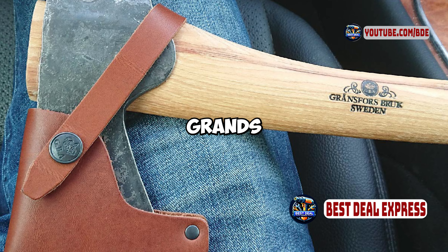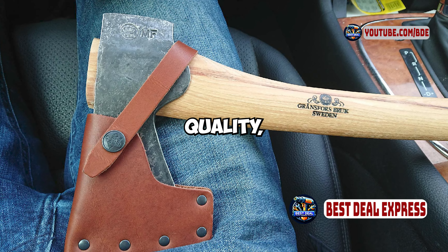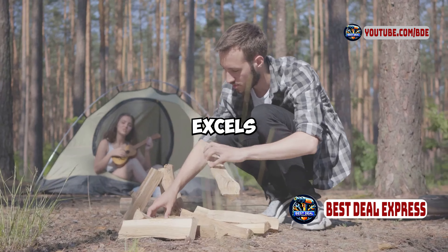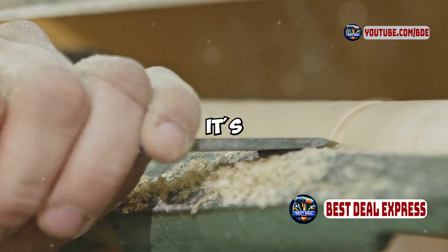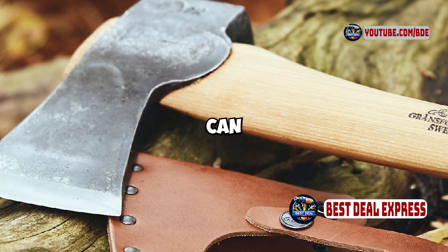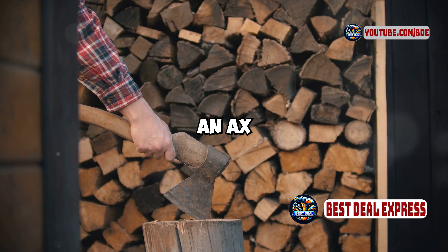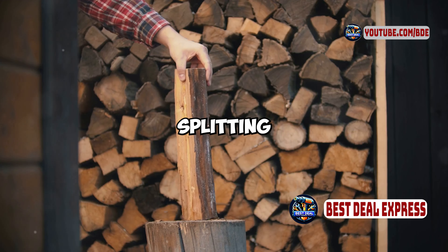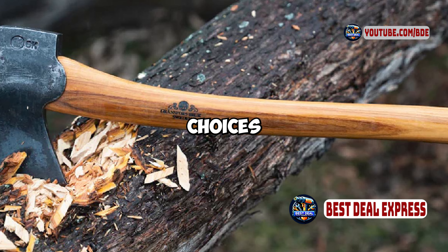So, who should consider the Gransfors Bruks Small Forest Axe? If you're looking for a high-quality, versatile axe that excels in a variety of outdoor tasks, this is an excellent choice. It's perfect for those who value craftsmanship and are looking for a tool that can handle both precision work and general chopping. However, if you need an axe specifically for heavy-duty splitting or prefer a more budget-friendly option, you might want to explore other choices.